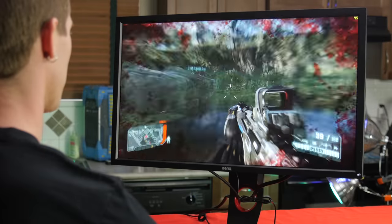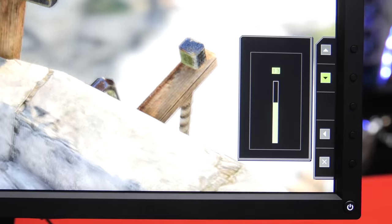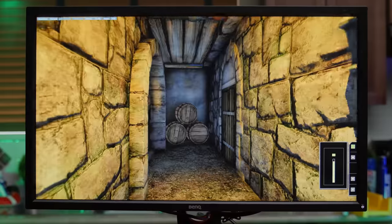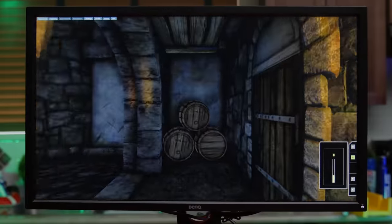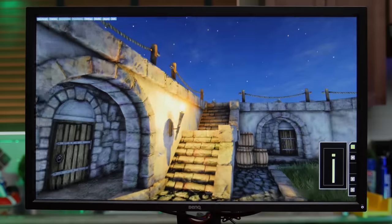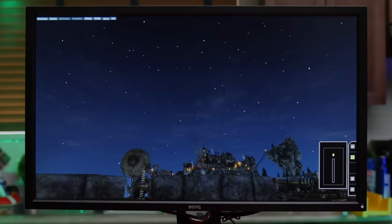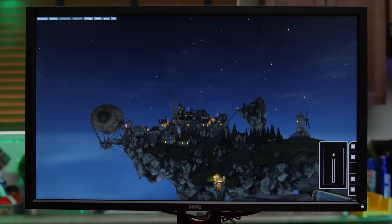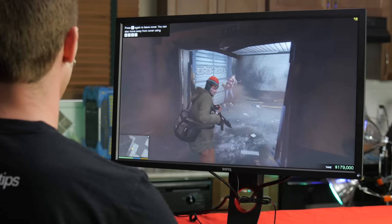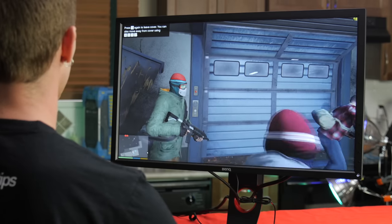Enough theory — what's it like to actually game on it? I started by fine-tuning image quality settings, because BenQ's black equalizer feature — while letting you see enemies hidden in shadows — really does look bad and shouldn't be enabled by default since it's only relevant for competitive play. After that I fired up some games. Overall impressions? FreeSync works as expected, noticeably smoothing animations regardless of frame rate.